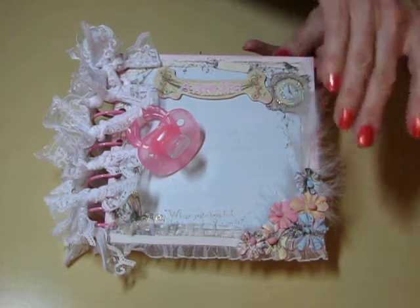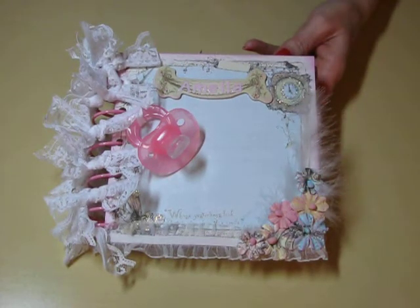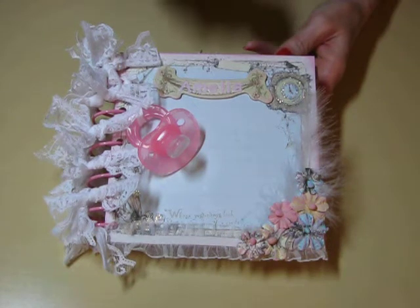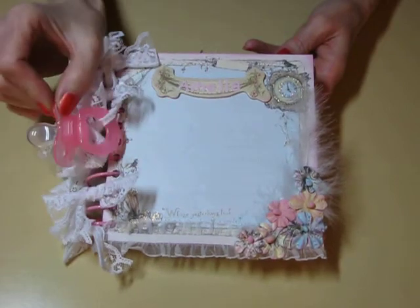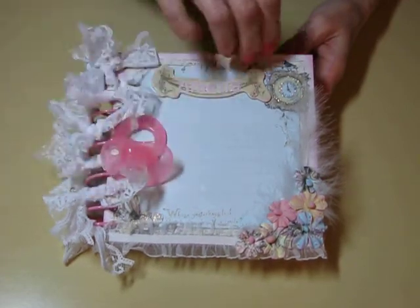These flowers are from that Pixie Glenn collection also. Real pretty. They have prints on them. And I inked them with chalking ink. And I just added a little binky here — I actually put some stickles glitter on it.